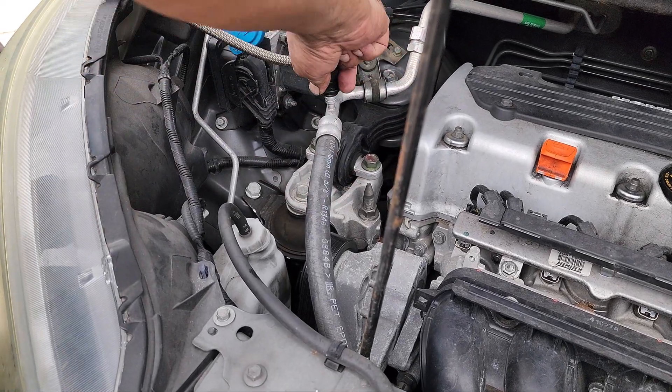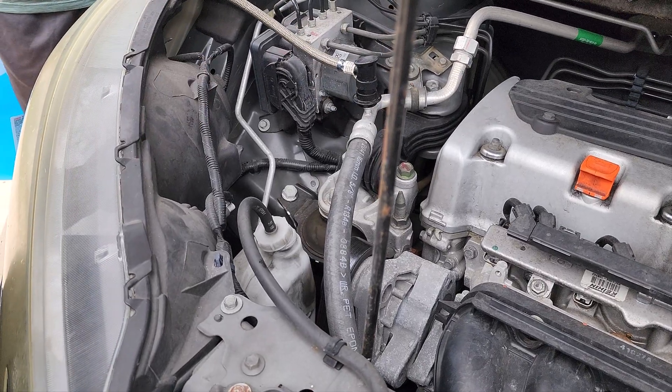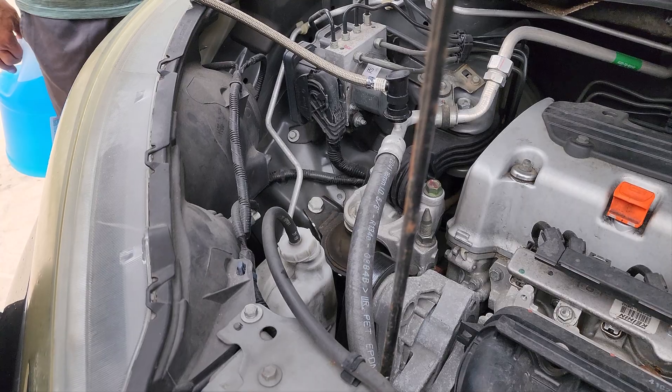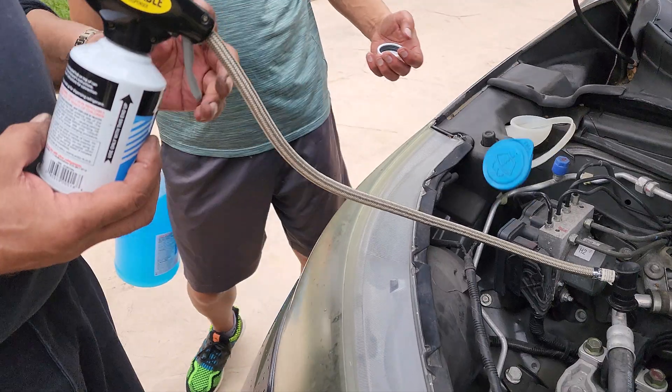Welcome everyone. This is a 2014 Honda CR-V. In order to refill the Freon, it's a relatively easy fix. You're going to be using the R134A AC Pro Ultra Synthetic AC Recharge.